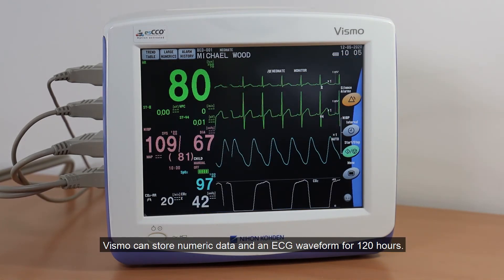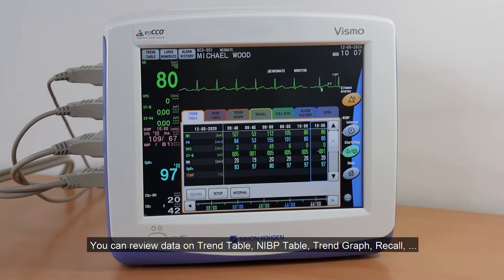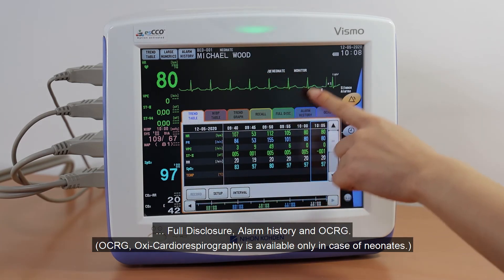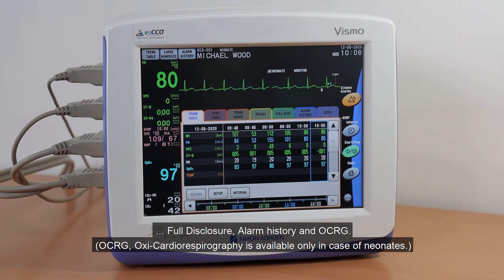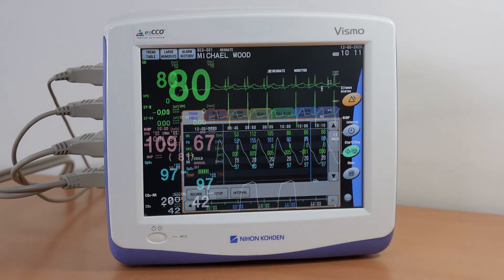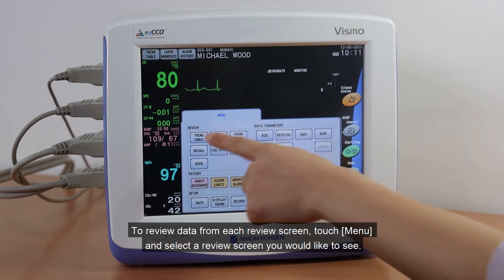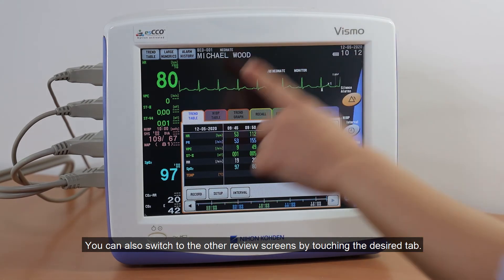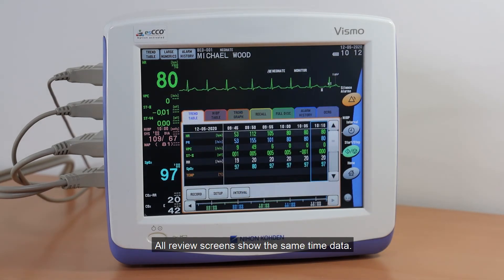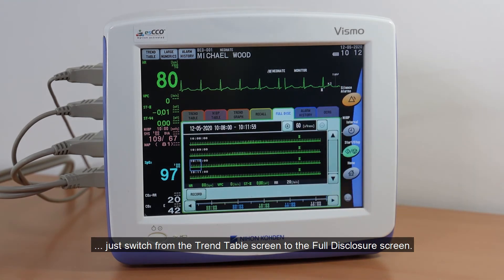The monitor can store numeric data and an ECG waveform for 120 hours. You can review data on Trend Table, NIBP Table, Trend Graph, Recall, Full Disclosure, Alarm History, and OCRG. You can also record or print data by touching Record. To review data from each review screen, touch Menu and select the review screen you would like to see. You can switch to other review screens by touching the desired tab. All review screens show the same time data. To review the waveform data at any specific time on the Trend Graph, just switch from the Trend Graph screen to the Full Disclosure screen.